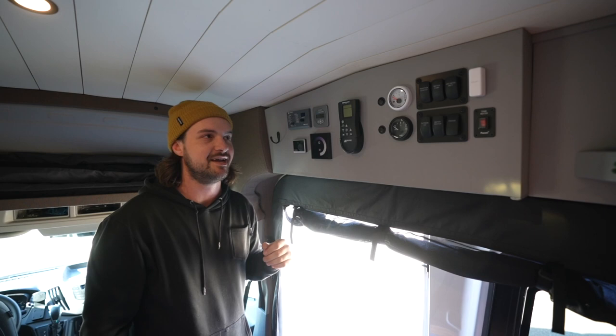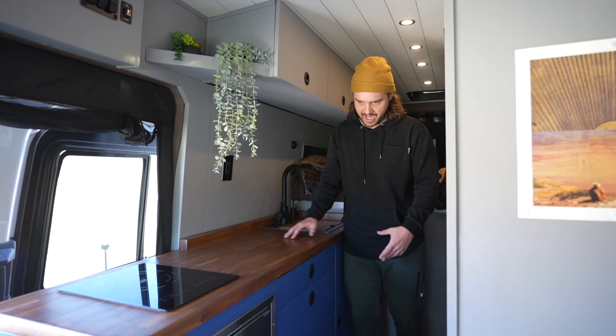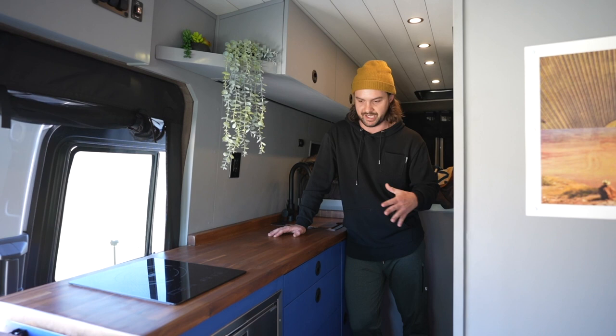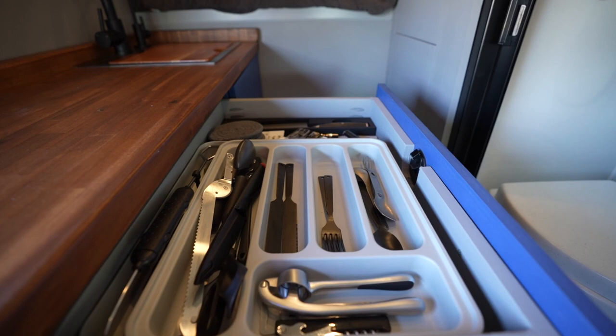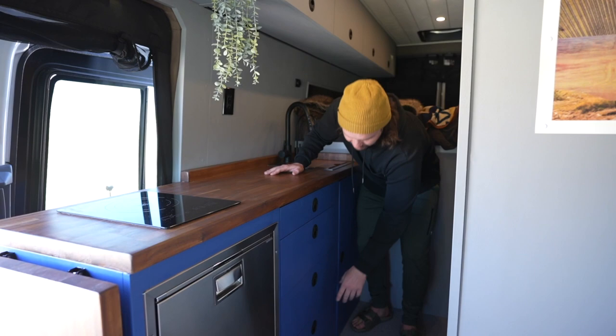For the kitchen galley I put all of my drawers and cabinets with slam latches. I did a lot of research on what latches I wanted to use and slam latches work perfect — they don't open or anything when I'm driving, even on back roads. I did four drawers right here, so you have all of your utensils, cooking stuff. A couple of them are just pantry space, and then all the pots, pans, oils, anything to cook with.